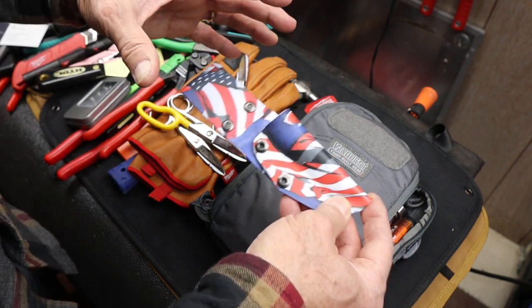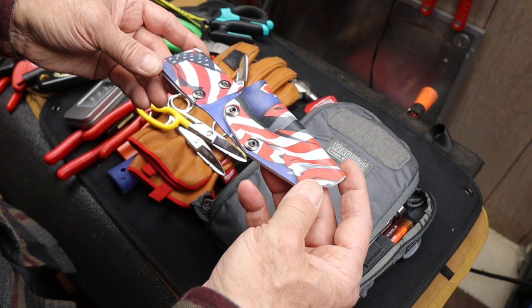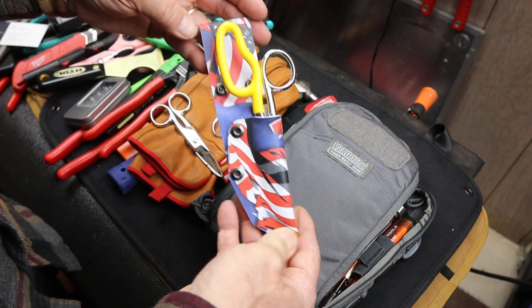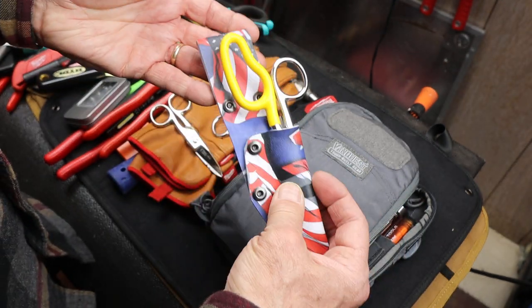Anyway, there were all these convergences, and I thought absolutely I'll take one of the holsters for a spin. I told him what I was looking for with the Kleins and the flag motif, and he made it up and shipped it right away. This particular holster — I absolutely love it.